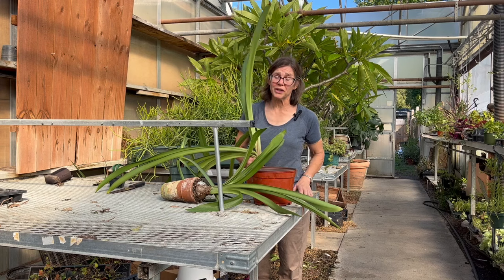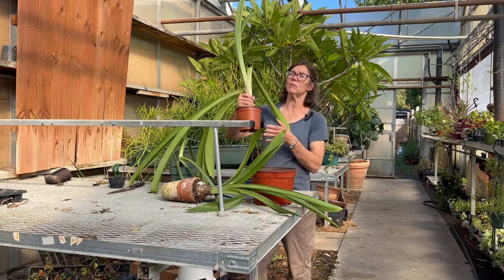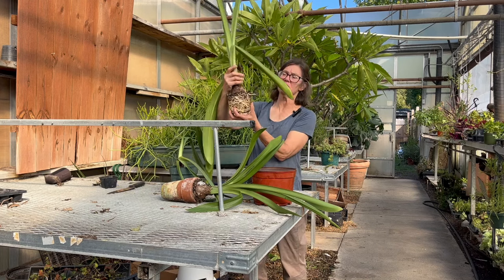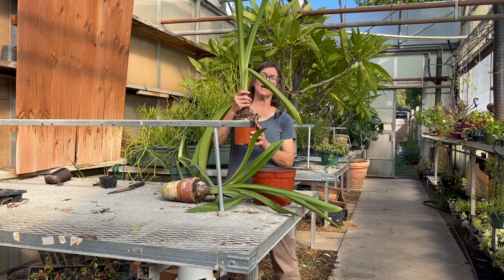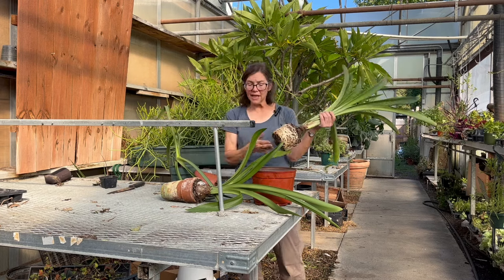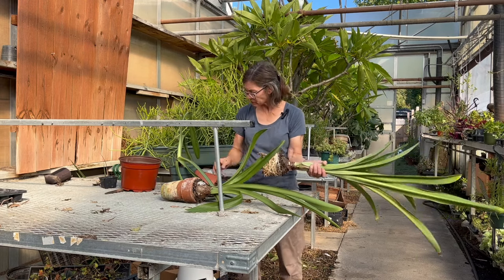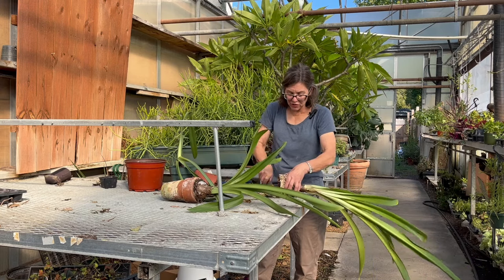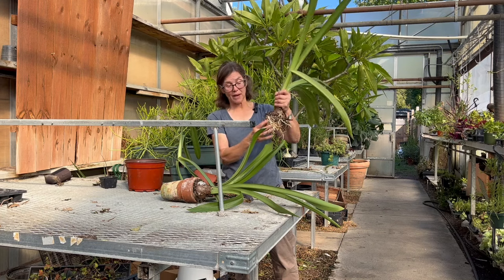This bulb is huge. I stopped watering it about a month ago. I'm pulling it out of the pot — the root system is thick and huge. I can't put it back in this pot, so I'm going to have to up-pot it. I'm going to tease the roots down here a little bit, then take my very sharp knife and remove about a third of the root system. The roots are ringing around the pot, so I'm going to loosen this up.